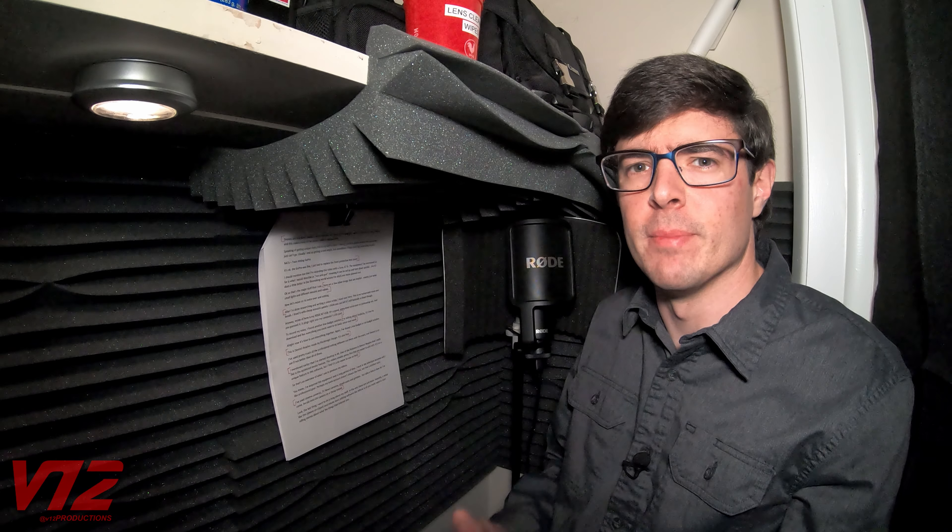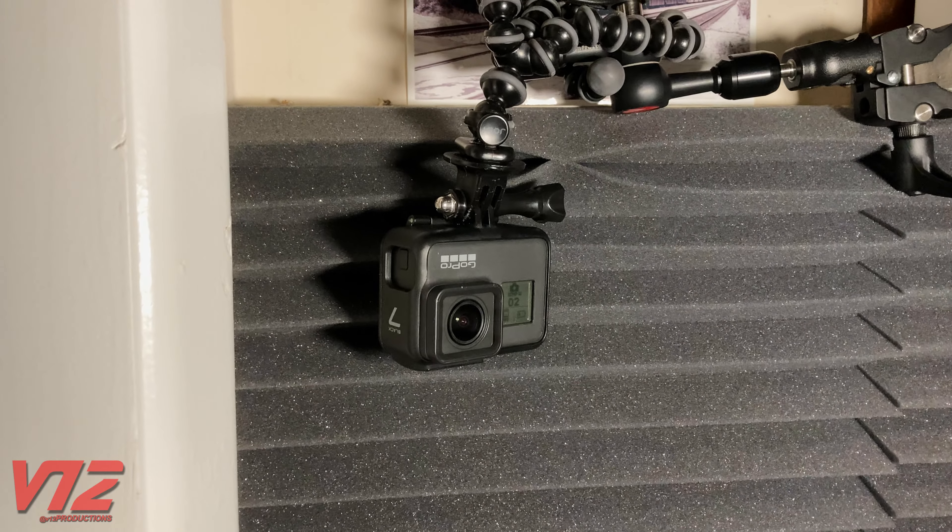Now let's move on to voiceover and editing. Once I'm done researching and writing a video script, I head in here. This is my homemade voiceover booth, and as you can see, I've lined the walls with cheap acoustic panels — but you can probably tell this is still basically just a closet. And remember how I said my GoPro can get into places where my camcorder can't? I'm using it to record this right now.